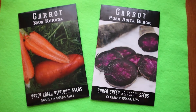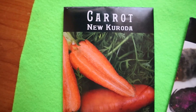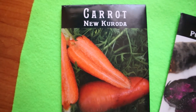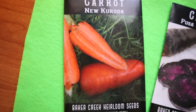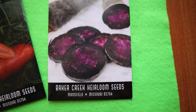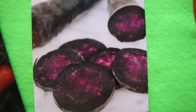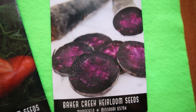This spring I will plant two varieties that are new to me — they power through tough soil and blistering heat. This Azita black variety is bred in India; it's extremely rich in antioxidants and performs better than any other carrot in extreme heat.